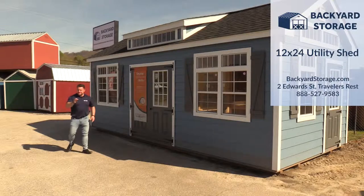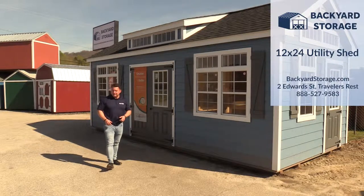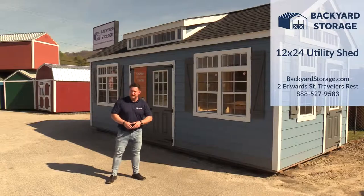Finance or flex lease — there are several ways to own this building. Visit backyardstorage.com or come on down to Backyard Storage Travelers Rest today.